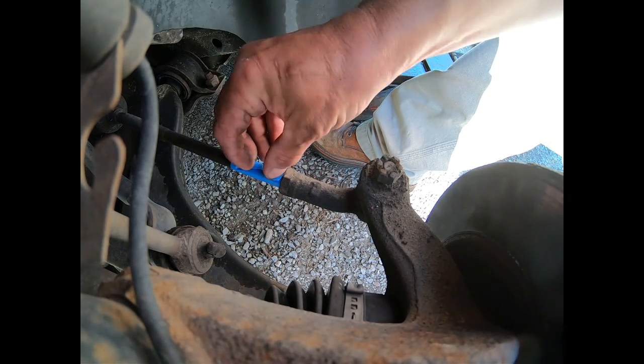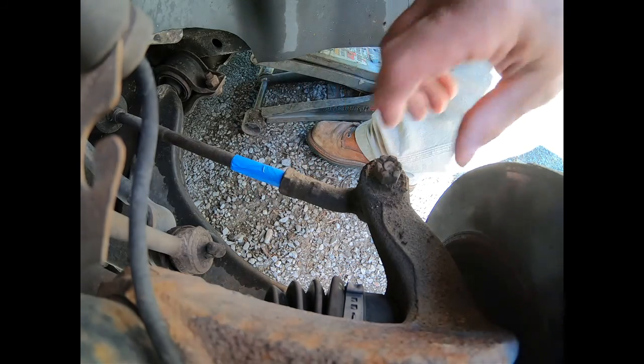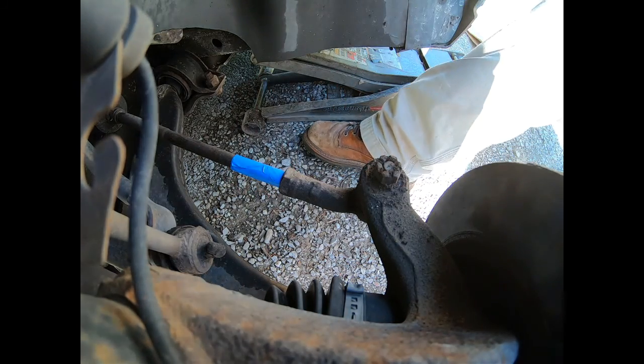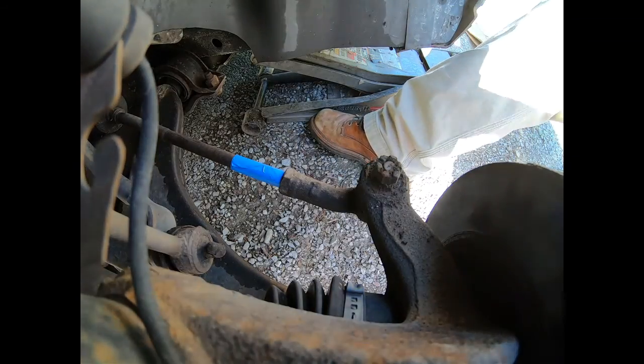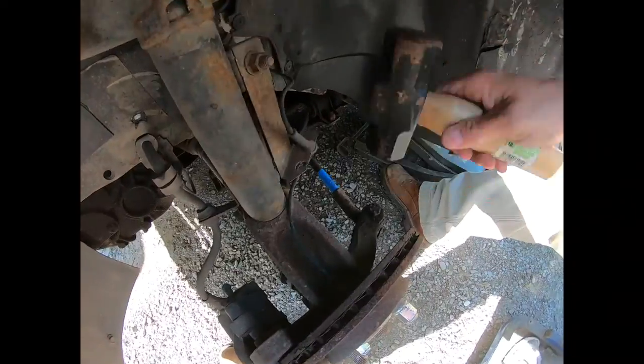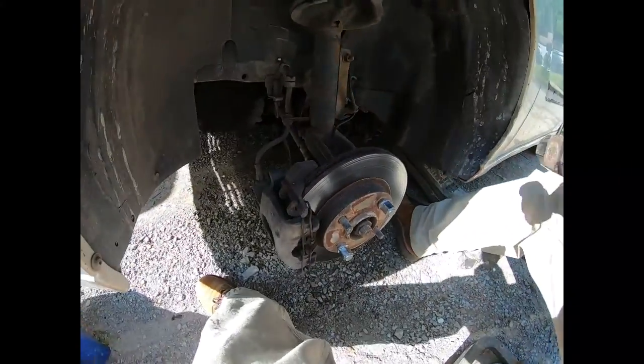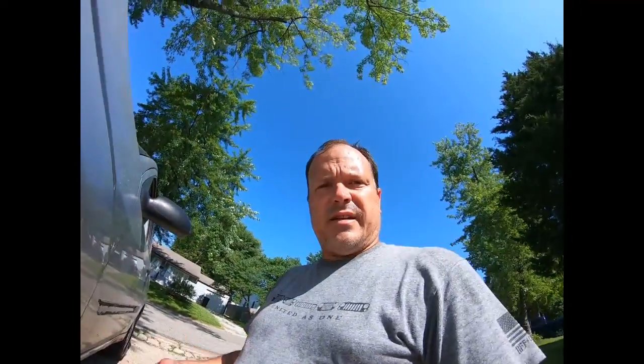With all the dirt and oil on there, the tape won't stick well. We've got to break that tie rod end loose, and for that I'm going to use a hammer. There it is.